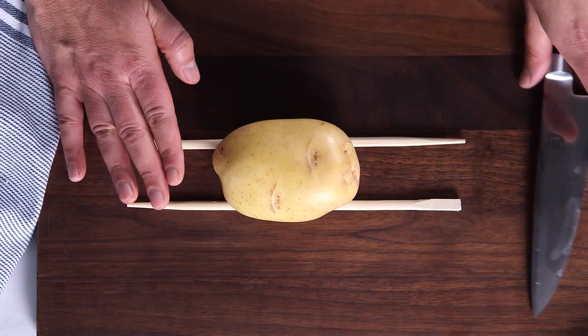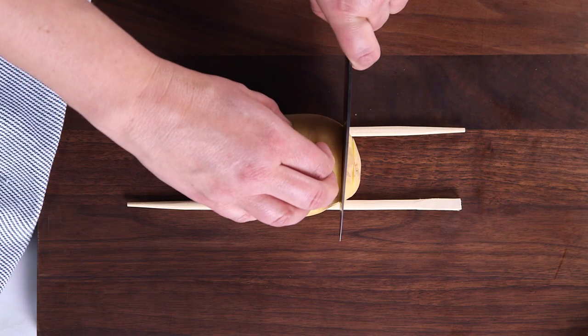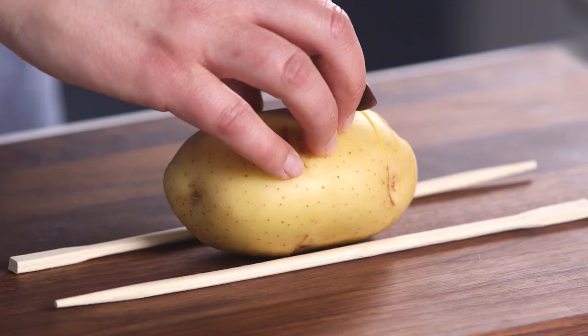You can certainly use sweet potatoes, russets, anything you like. Now when you start to cut on the ends, be careful not to go all the way through. But then as you start to cut, the chopsticks are going to act as your guide rail.